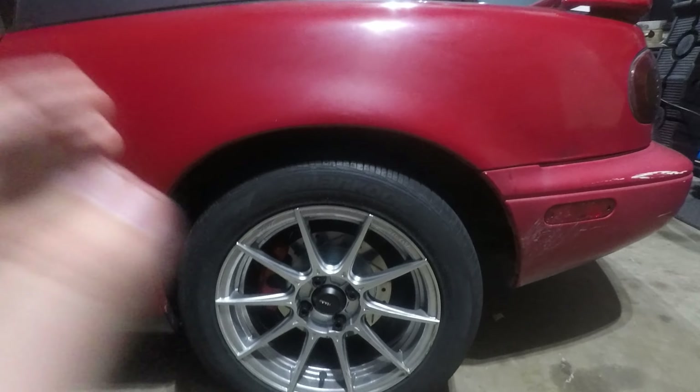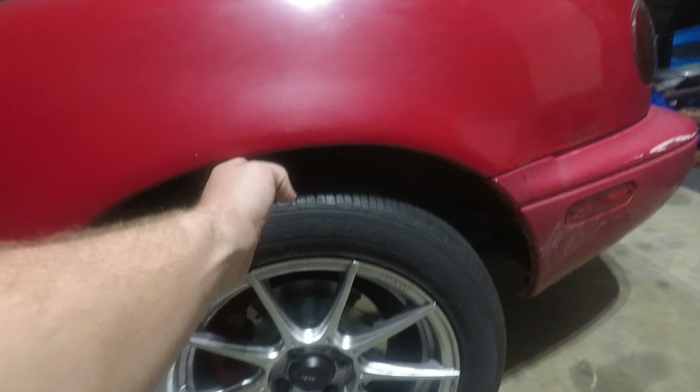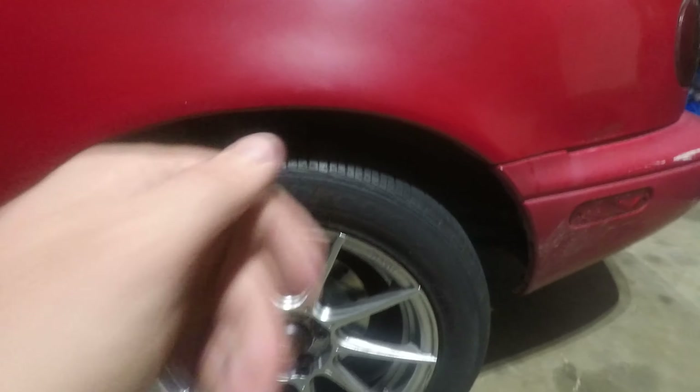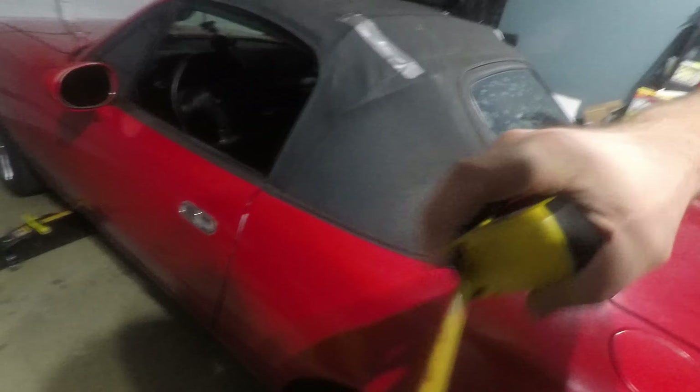All right guys, real quick before I change the camera battery out — I did get the rear done. I went from about four fingers to like three-ish, and it should settle down more than this. Right now the fender is sitting at about 24 and a quarter on the driver's side, and closer to 24 and a half on the driver's side, a little bit lower on the passenger side. I'm not too worried about that because once I sit in the vehicle that side will weigh down more. I'm going to wait until the suspension really settles in before I get concerned about adjusting it further, because the coilovers are set the exact same right now — same ride height — so that is just the car being off-balance in those corners.